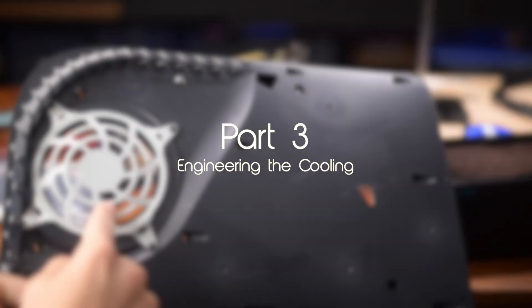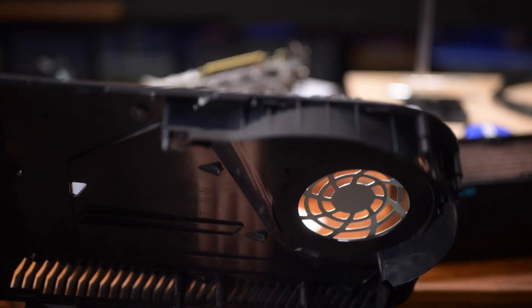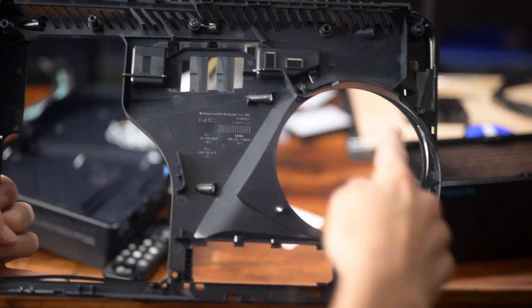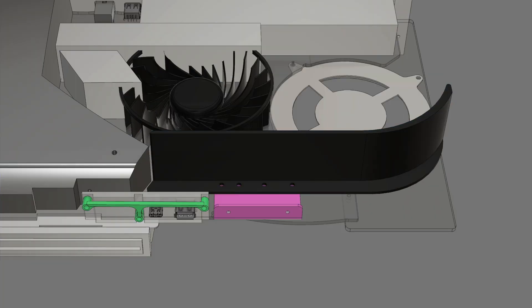The next step was figuring out how to preserve the PlayStation 5's cooling. The interior case of the PS5 is a combination of ducts and baffles to channel air through the fan and heat sinks, which are all over the case. If I just put a lid on it, it would cause it to overheat because the air wouldn't get to where it needed to go. So I began designing baffles and ducts of my own.